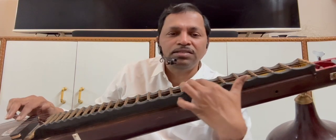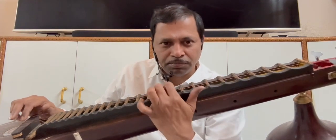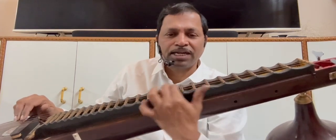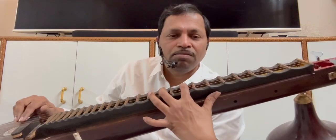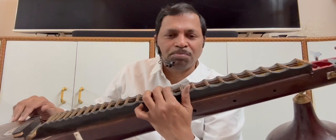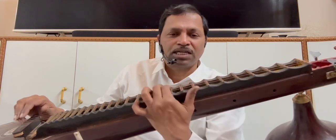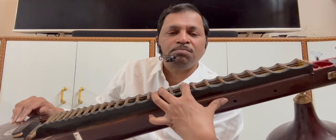Sa-Ga-Ma-Da-Ma-Sa. Sa-Ga-Ma-Da-Ma — get ready for the split. Without getting ready for the split, don't plug for Ma-Ga. That is why there is a pause. If any Vainika plays Sa-Ga-Ma-Da-Ma, they take a pause because we need to adjust our fingers at Ma and Ga.